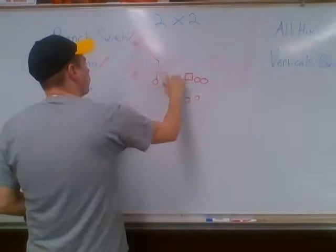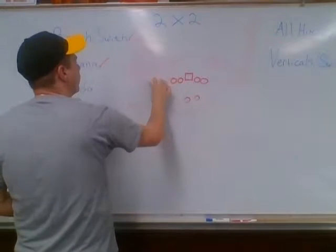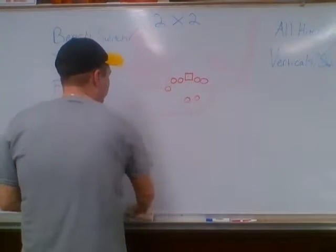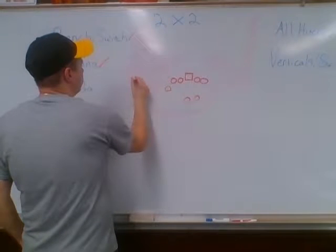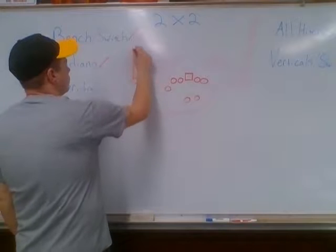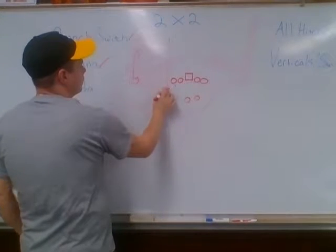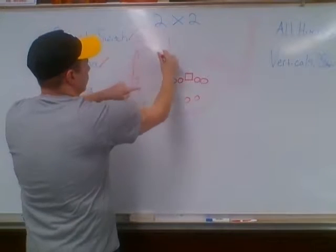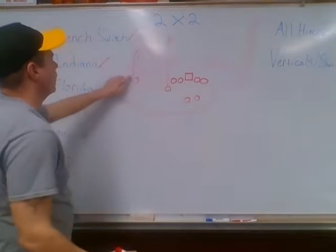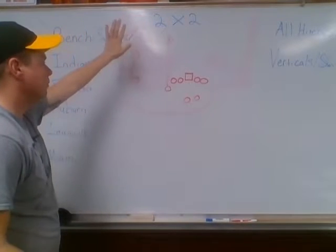Florida — I kind of like Florida when it's tight, but we can do it out of a normal look with receivers split out. My outside guy has a hitch-fly. I like it when it's tight because whoever's covering this guy may get run off by the guy running the fly. Florida: it's five steps and come back to the ball on the hitch, and he's just going straight down the field with a fly.